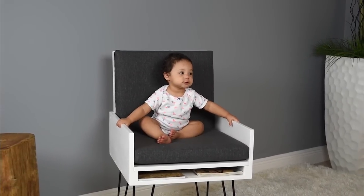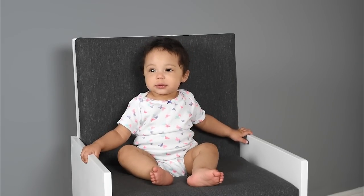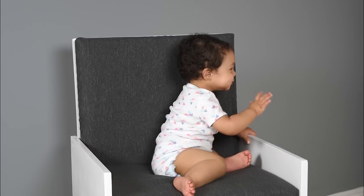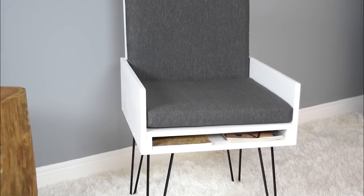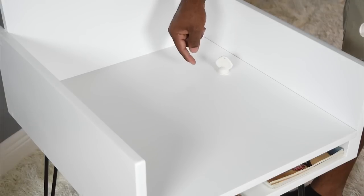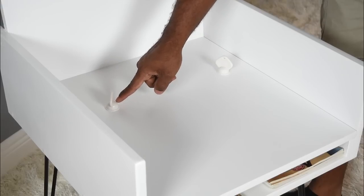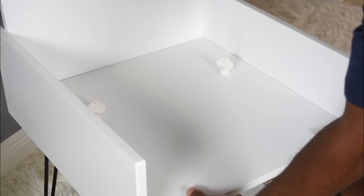I'm really happy with the way this chair came out. Obviously it's not perfect and there are things I could have done better, but overall I like the chair and the design — I can totally see myself making an upgrade version. The cushions I picked up at my local Target; they're outdoor pillows, pretty durable. I used a two-seat cushion for both the back and the seat cushion. I'll have a link in the description to the magnetic locks.